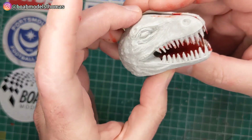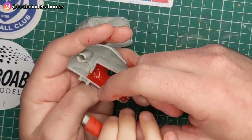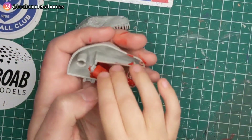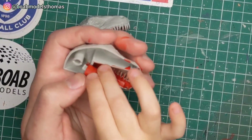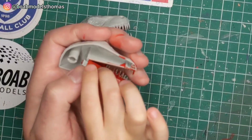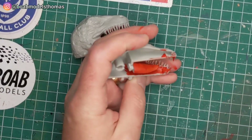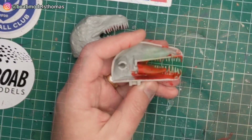Painted the inside of the mouth in red and then it fits together like so. There's a bit of a join around the top which you'll need to sand down a little bit. You can see the tongue clips into place like so.